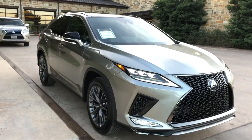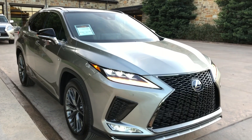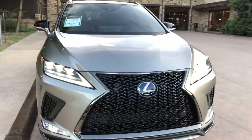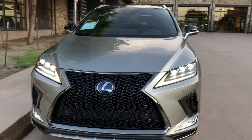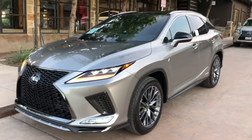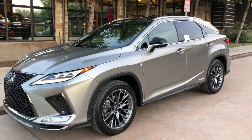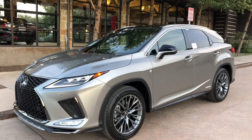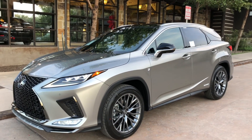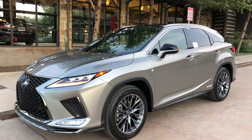This has been a walk-around of the newly refreshed 2020 Lexus RX 450 Hybrid F-Sport in the atomic silver exterior and the black interior. If you found this video helpful, please go ahead and like and subscribe. If you have any suggestions for other videos, please let me know in the comments below. Thanks for watching.